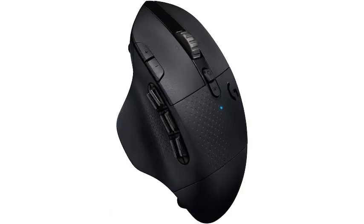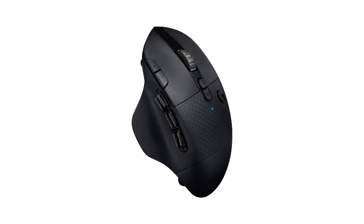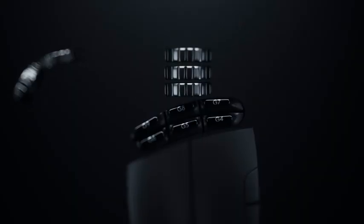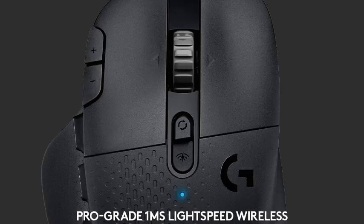Number 5: Logitech G604 Lightspeed Wireless Gaming Mouse with 15 programmable controls, up to 240-hour battery life, dual wireless connectivity modes, hyper-fast scrolling, combining comfort and versatile gaming performance. We recommend the Logitech G604 Lightspeed as the best gaming mouse for MacBook Pro. It isn't as lightweight as some gaming mice designed exclusively for FPS titles. However, it has an array of programmable buttons, solid build quality, and an ergonomic right-handed shape that's well-suited for nearly all hand sizes and grip types. Performance-wise, it uses Logitech's flagship sensor and has very low click latency, so playing games in any genre feels snappy and responsive.